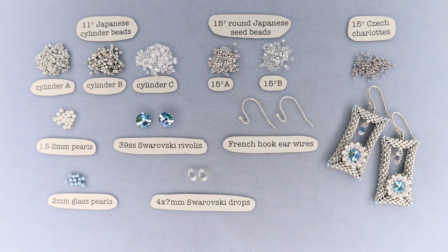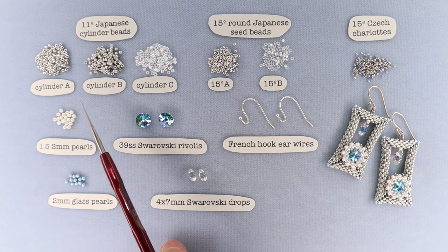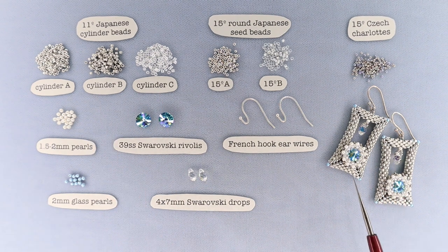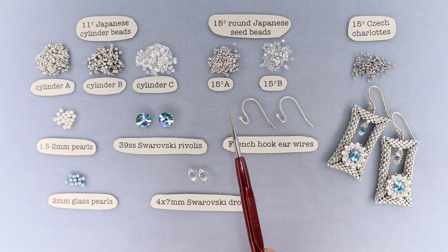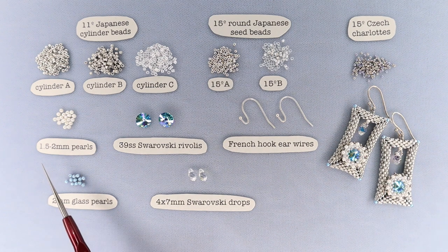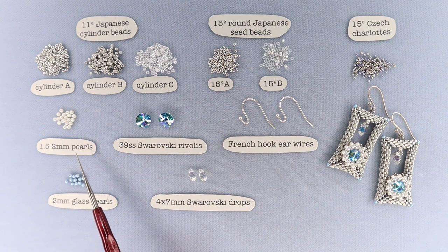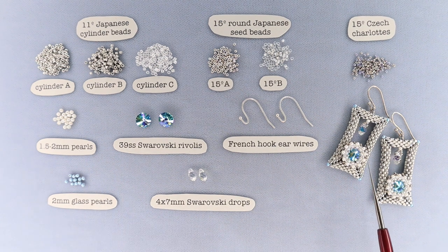Let's go over the materials quickly. You're going to need size 11 Japanese cylinder beads in A, B, and C colors. The A and B are used in the rectangular structure and the C in the bezel. You'll need size 15 round Japanese seed beads in A and B, and size 15 Czech charlottes. You'll also need 1.5 to 2 millimeter pearls — natural pearls work great, but you can substitute 2 millimeter glass pearls, a size 11 round seed bead, or a size 15 Japanese charlotte, since they're used for bezel embellishment.